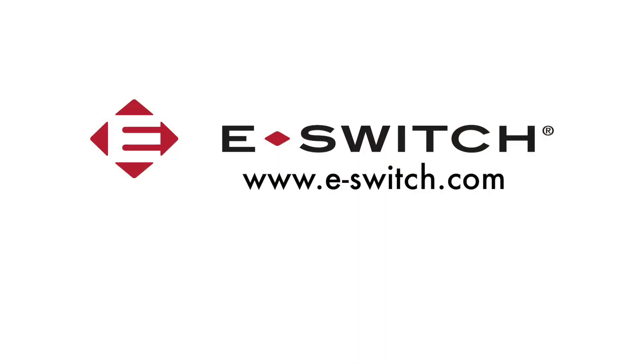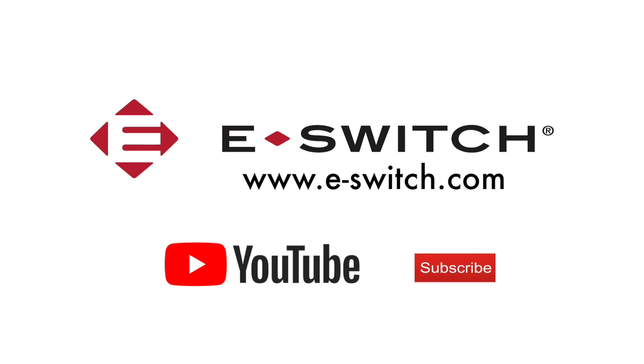For more information on the PV-T4 series or any of our other anti-vandals, visit the website at e-switch.com. Thanks so much for watching — make sure you subscribe to our YouTube channel and we'll see you next time.